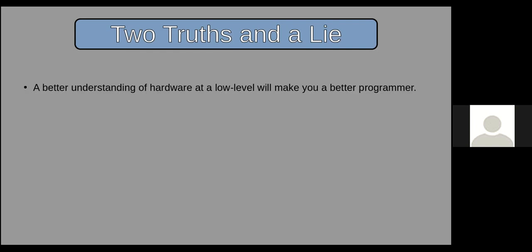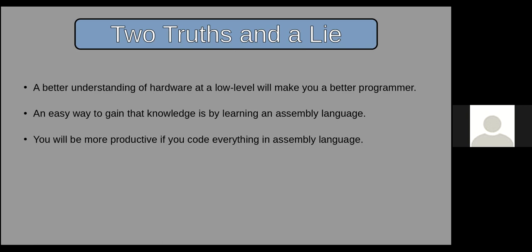There are some truths and lies about assembler. One truth is that you'll get a better understanding of hardware at the low level, and that will make you a better programmer. Another truth is that an easy way to gain that knowledge is by learning an assembly language. The last one is a lie: you will be more productive if you code everything in assembly language. There's a reason we have abstraction.